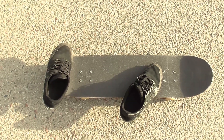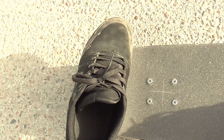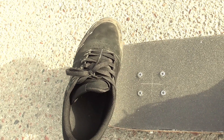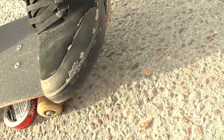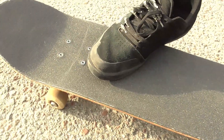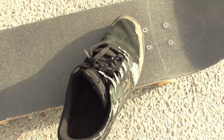Let's take a look at the foot positioning. Your back foot is on the edge of the tail, slightly hanging off in the front. This will cause the skateboard to tilt in a way that makes it easier to flip. Your front foot is slightly tilted and leaning off the edge of the deck, slightly below the front screws.